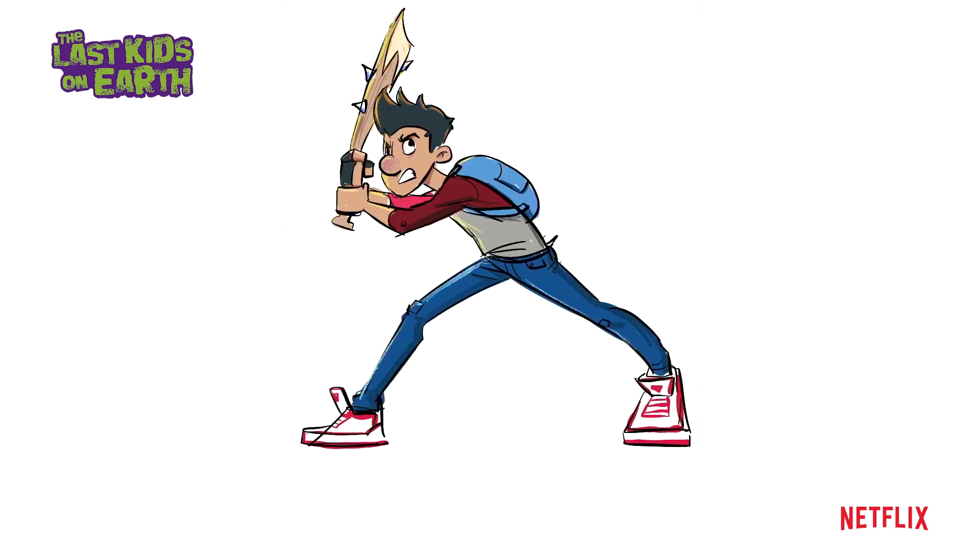Hi, my name is Ed Chi and I was one of the storyboard supervisors for Last Kids on Earth. Today let's draw Jack. First thing I want to do is break down his face and see how I can draw it.